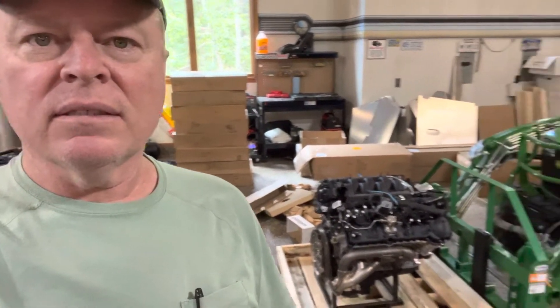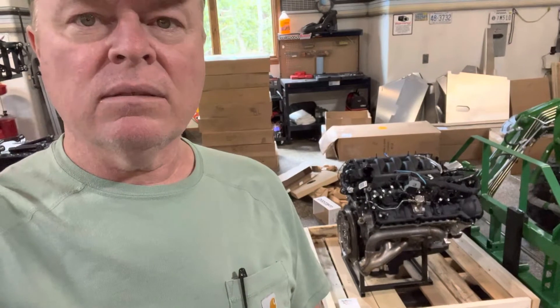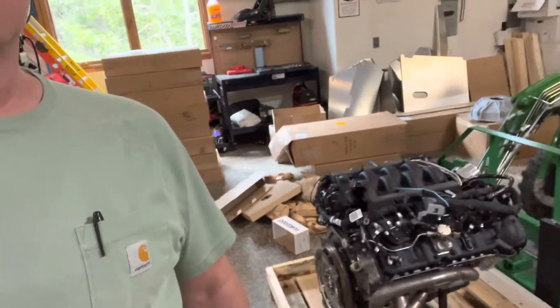I got the engine in. That was fun. My little tractor was able to lift it okay — 615 pounds with the crate, most of which I've removed already. It's a Coyote 5 liter, 460 horse, fuel injected. Should be plenty for this little car.